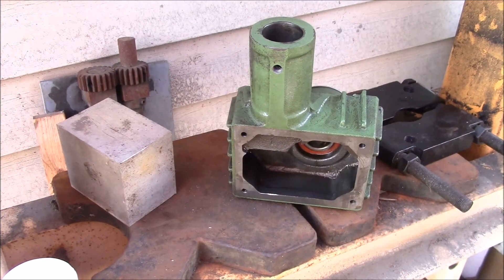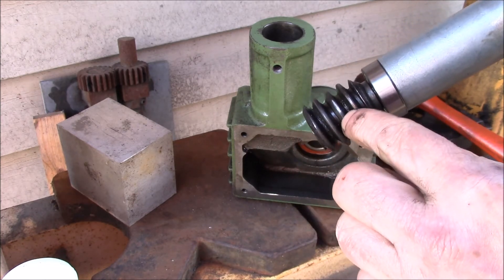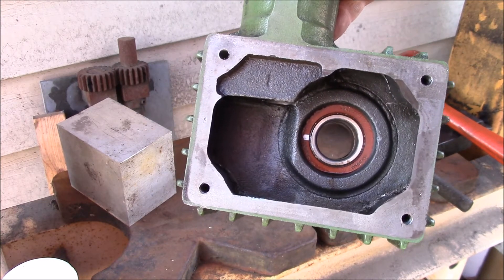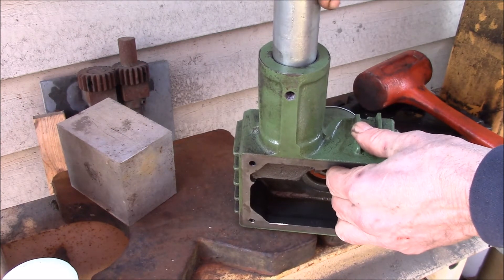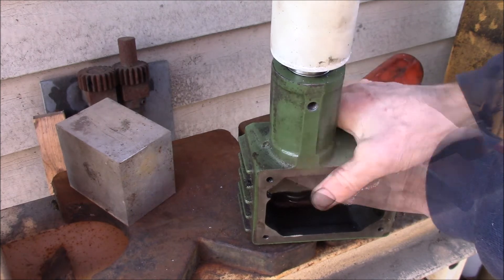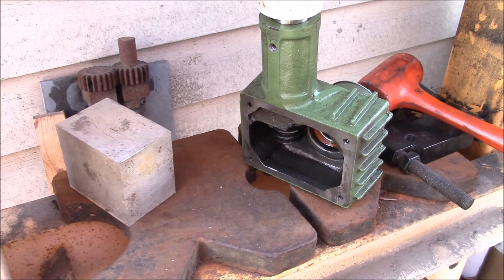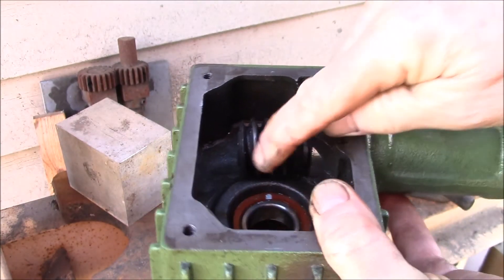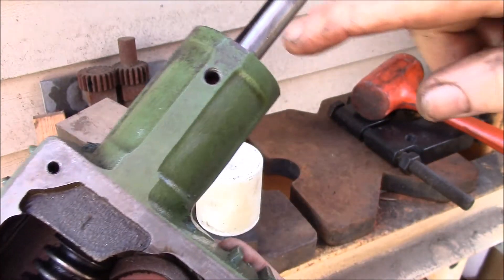I've got the gearbox here. The alignment isn't terribly critical, but I tried to find the center of the worm — marked here with a black mark — and the center of the bearing race marked in silver. The whole thing just drops through here. I applied a little bit of oil inside the cast iron, and I pressed down until the bearing was all the way in the housing. There's my center mark on the worm and center mark on the bore, lined up.